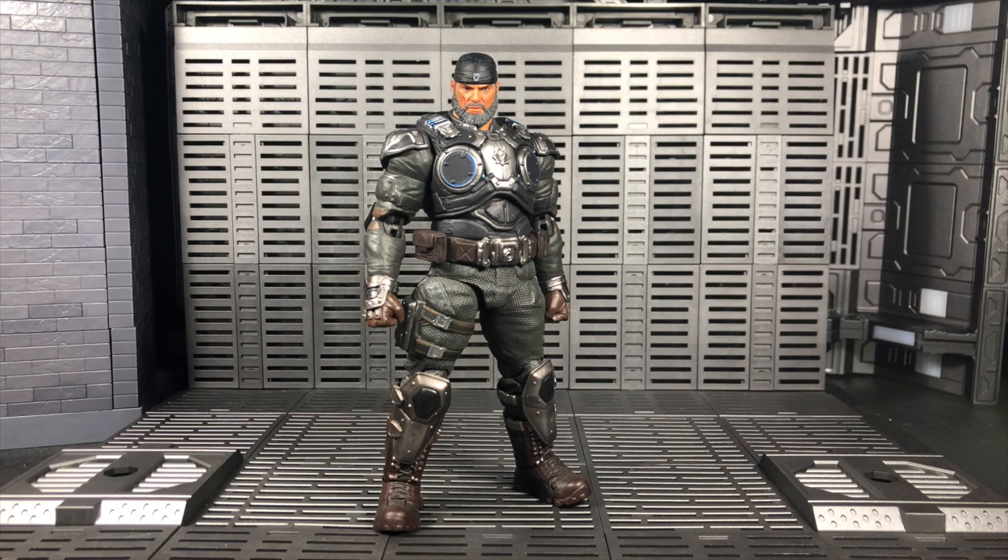Hey, welcome to the video! This time it's the Storm Collectibles Gears of War 5 Marcus Phoenix normal version. Special thanks to Microsoft, Gears of War, and Storm Collectibles for sending this out to me — I really appreciate it. Let's jump straight into the figure.